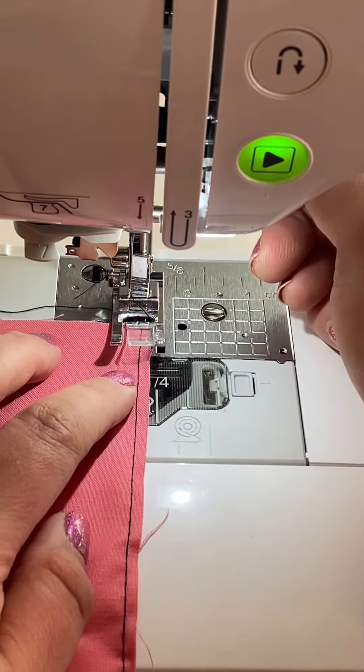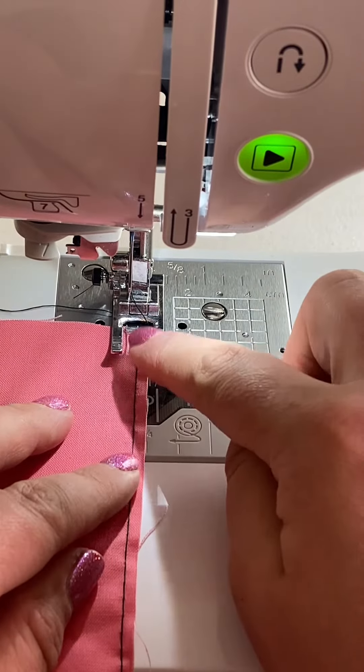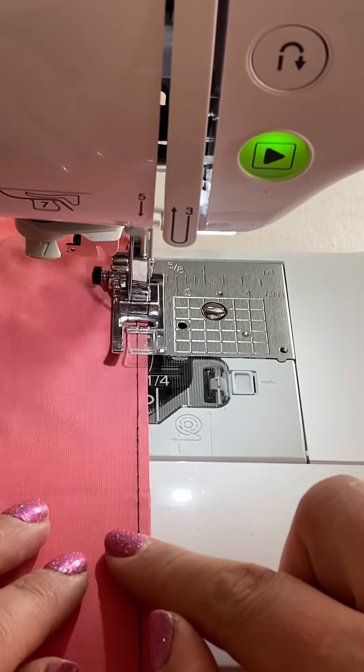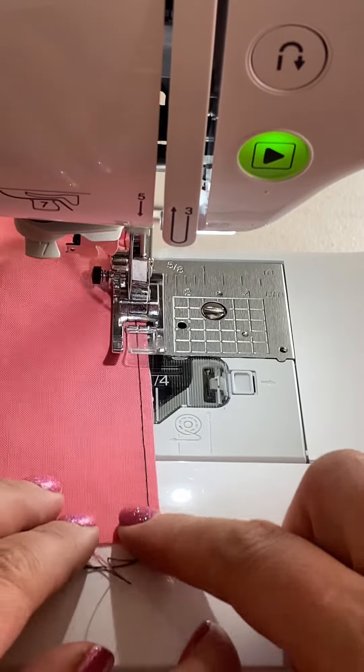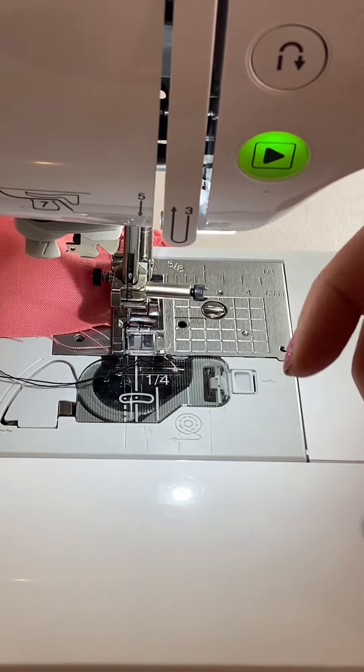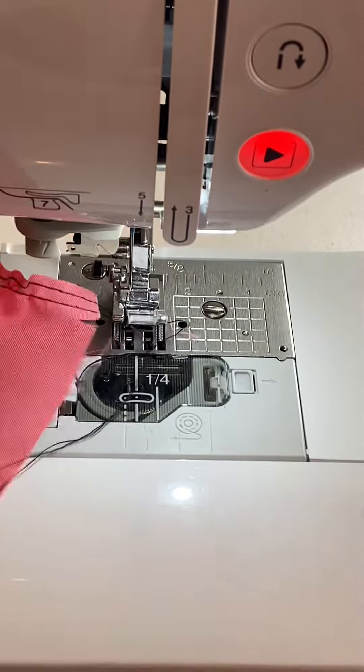Now we're going to sew in another set of stitches. I usually do it at 1/8 of an inch against the first row of stitches. You want to keep them pretty close together, but you do not want to cross them over because that will make it very difficult to gather. Lift your needle, lift your presser foot, pull it out.